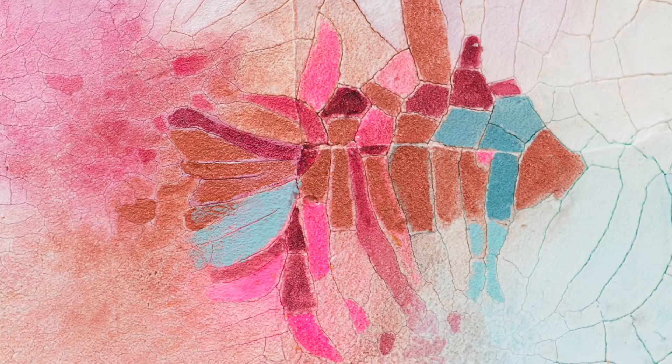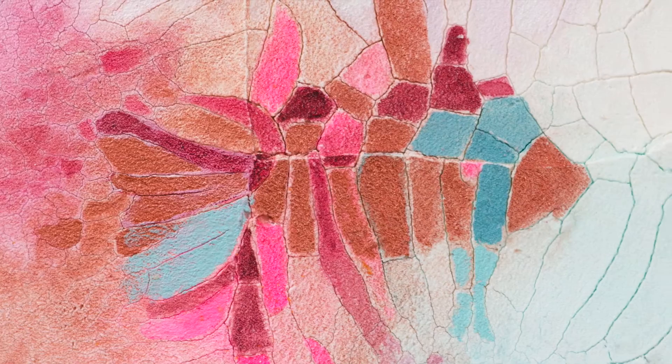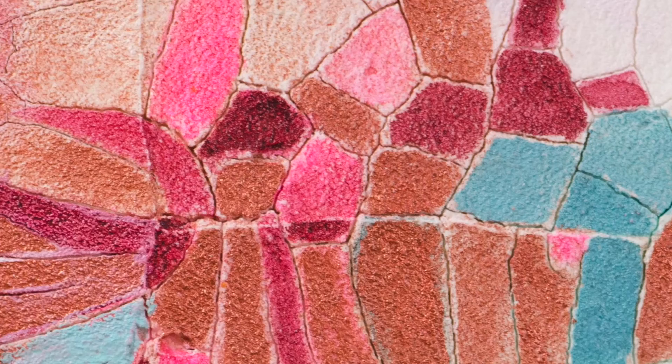Golden Crackle Paste develops deep fissure-like cracks as it dries. Designed for use on prepared rigid supports, it can be used alone or blended up to 10 parts crackle paste to one part paint or gel with minimal reduction in cracking patterns. You have to apply it at least an eighth of an inch thick for noticeable cracking patterns.